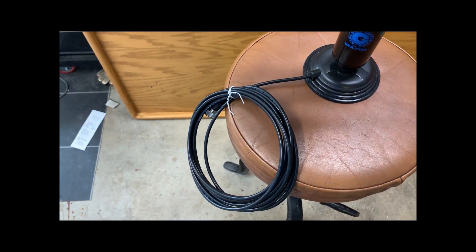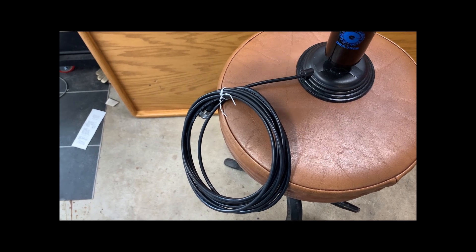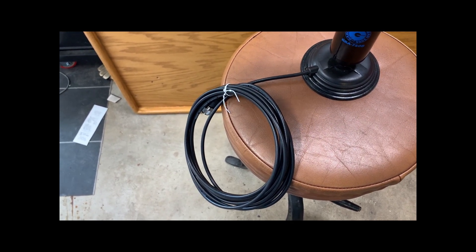We'll uncoil the coaxial cable prior to testing so that we don't accidentally create ourselves an HF choke.